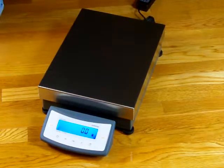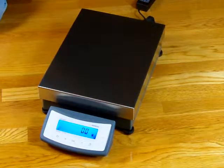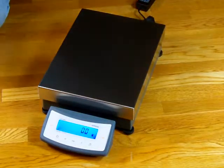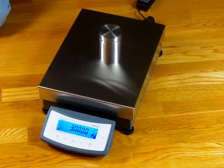Welcome to Precision Weigh-In Balances. We'd like to show you this is the Sartorius CPA High Capacity Balance. This particular model is the Sartorius CPA 3401S — that means super range. This balance has a capacity of 34,000 grams by a tenth of a gram, and you can see the response time on this product is extremely fast.